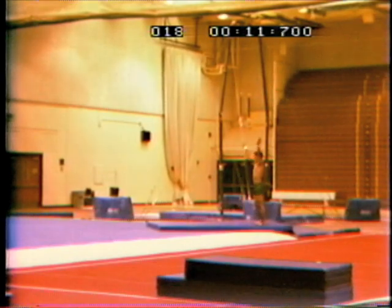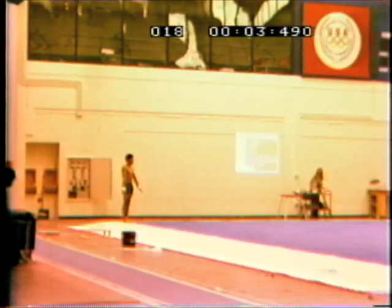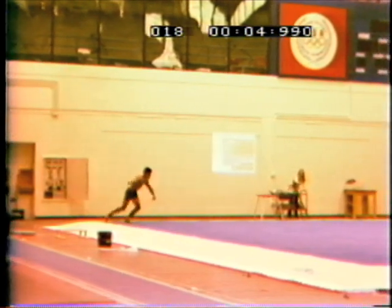Notice the athlete making use of a two-leg bent hurdle, correctly traveling up and forward to maintain horizontal momentum and control for the round off.